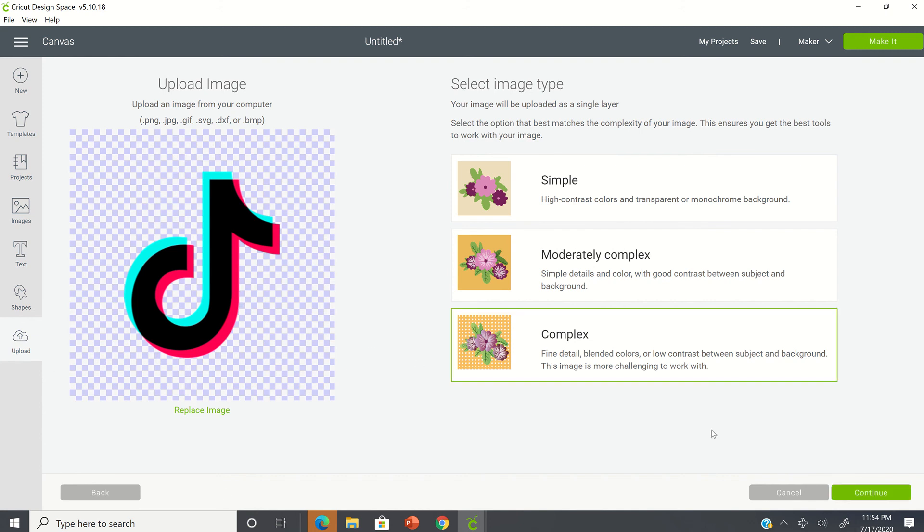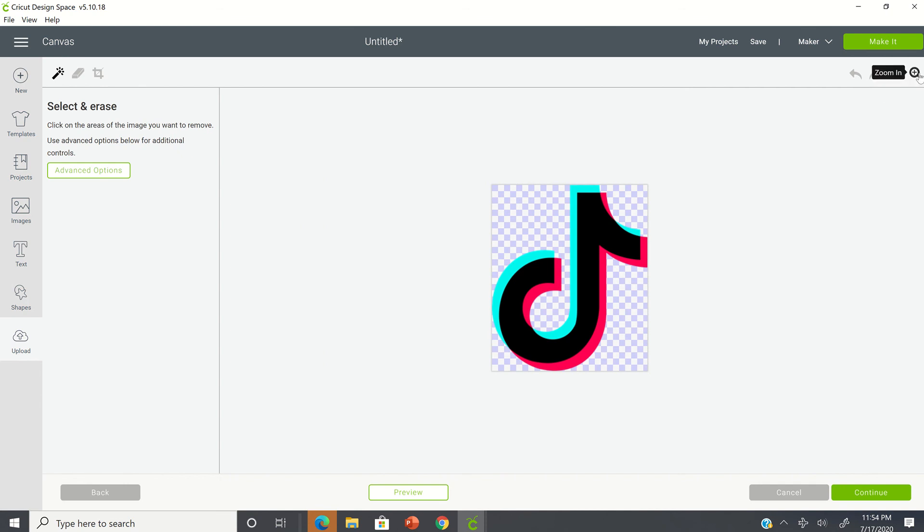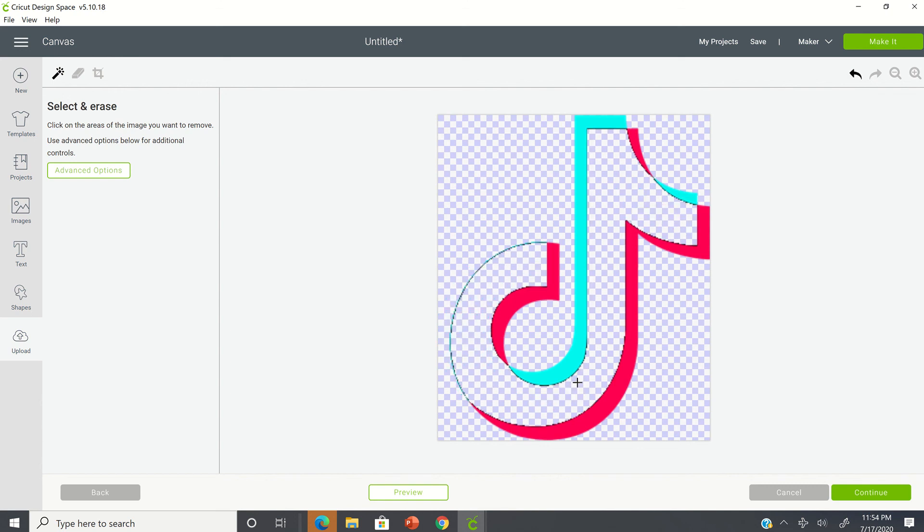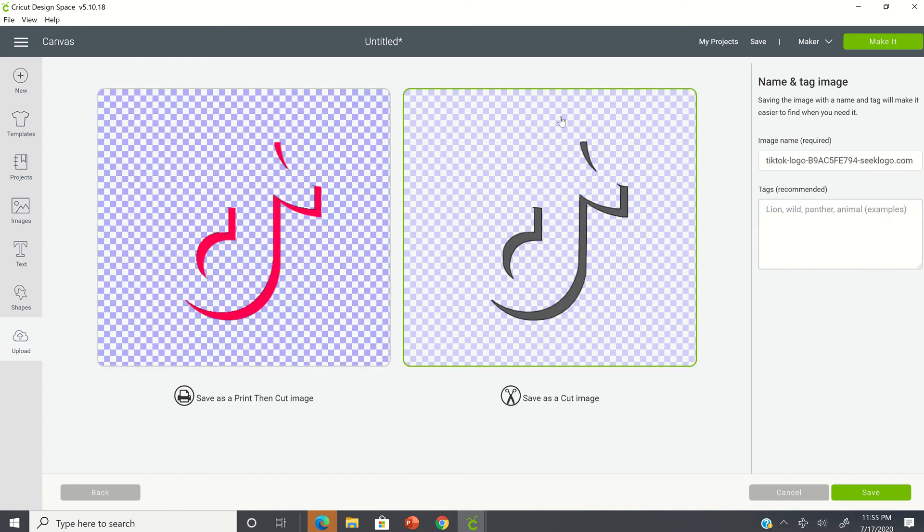Again, I'm going to select complex and continue, and again zoom in. This time we're going to place the crosshair on our aqua and our black, and we're going to leave the red. Again we're going to go through the eraser because we need to clean up the aqua color — we only want the red now. If you make a mistake, just use your undo button. We're going to go ahead and hit continue, select save as a cut image, name your image — this one is going to be TikTok 3 — and save.